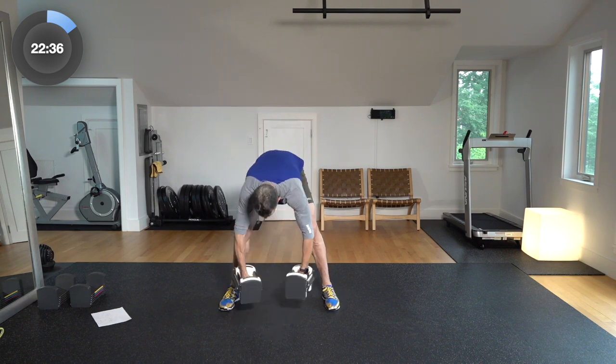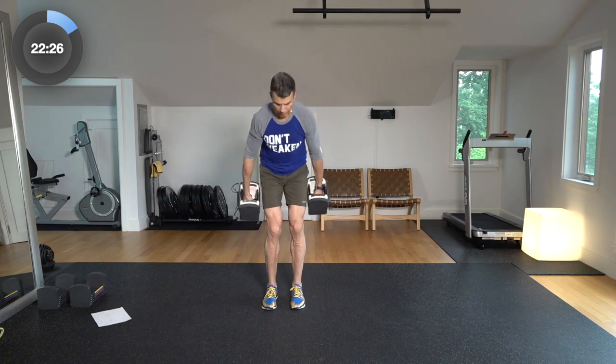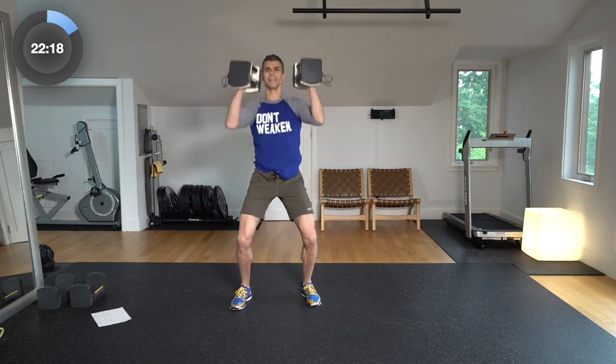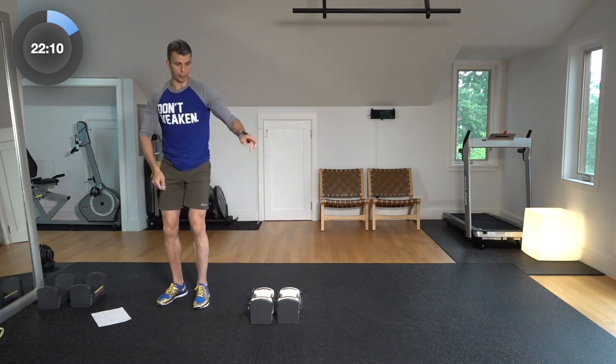Three reps to start. I want you guys to work hard. Focus, stay safe, keep limber. Take a break when you need to — you can always hit that pause button and come right back. Three power cleans starting out. Up — one, two, three. Set that down for one second. Boom, right up into thrusters — one, two, three. Set those down. Jump-over burpee — one, up, jump over, two, up, jump over, three.